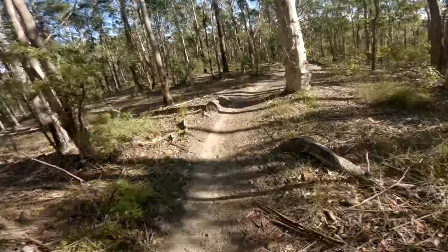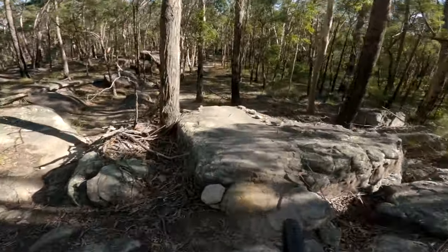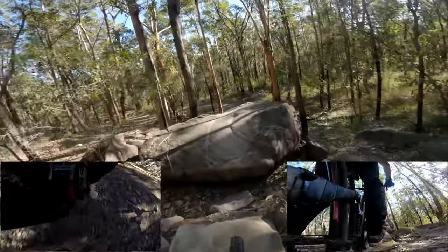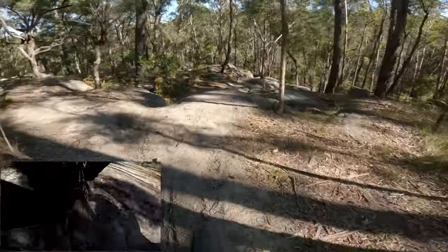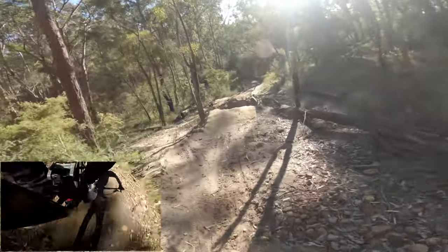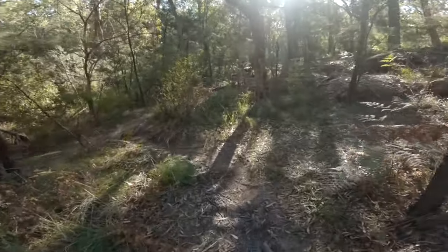Oh my god, it's so windy! Here we go. That was a good run.